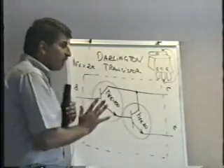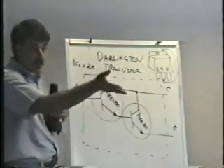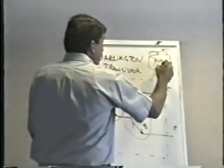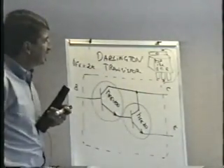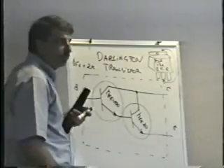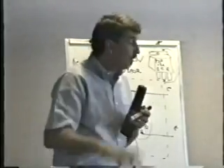Where we use the Darlington transistor almost exclusively is in pinball machines. These are the coil driver transistors in a pinball machine. The part number I gave you is the one that you use: TIP-122. It's a 5-amp, 80- to 100-volt transistor. You could look it up in your book.